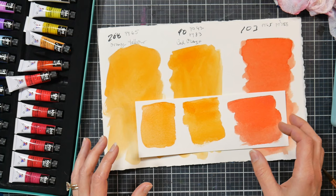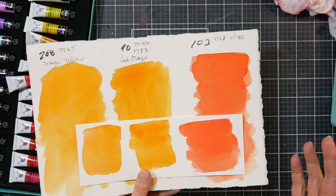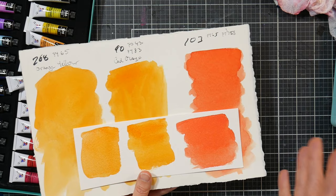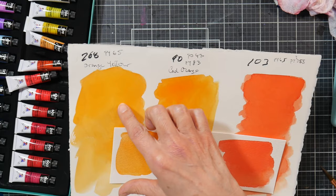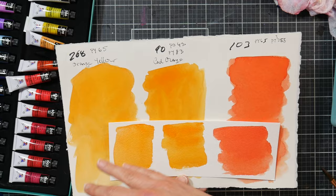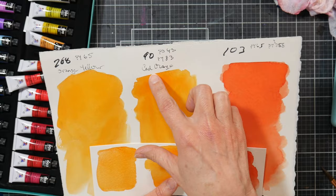You know what you're buying - I think at a dollar a tube it's a great buy, but I want you to know exactly what you're getting. Looking at color 268, orange yellow PY65, on hot press paper I'm really not seeing much scaling - just a tiny bit on the edges where there was a standing puddle of water. On cold press I can maybe see a little trace of scaling but it's much smoother where I added more water and made sure it was well mixed.